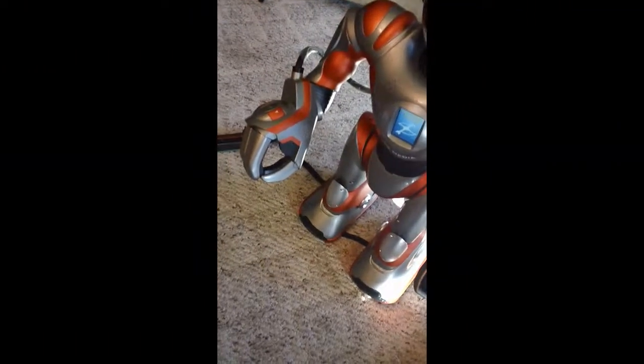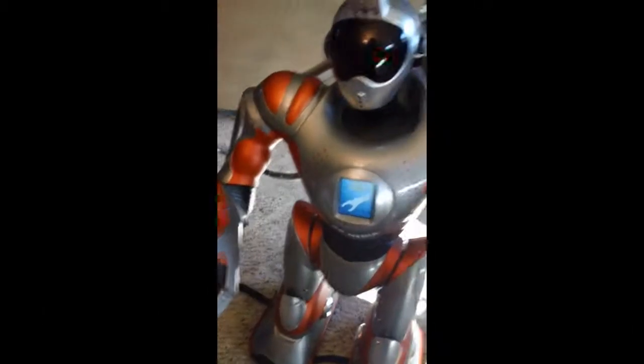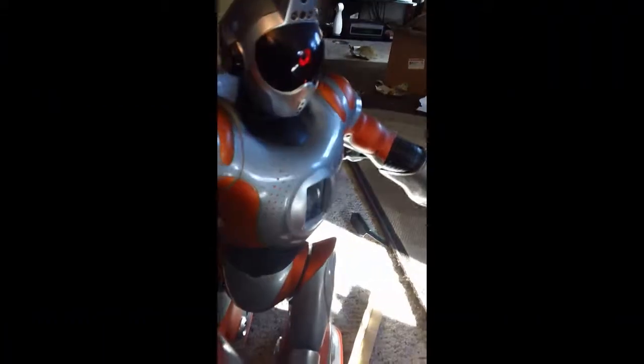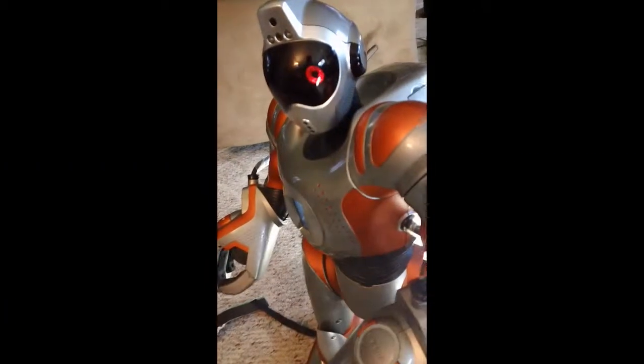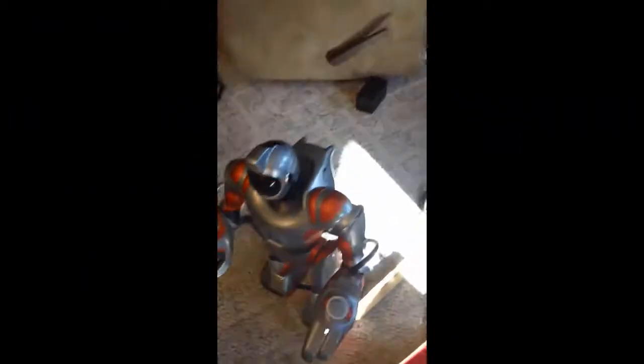Check it out. I blinded us with science. Want to come back to my apartment and pet my schnauzer? Okay. And then we can play with this dog. It's dead. Here's Lucas' chrome hex bugs.